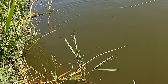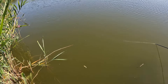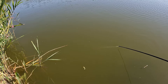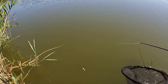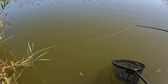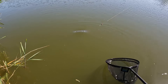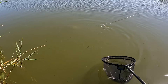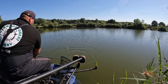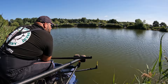They seem very small under water - seem like about a pound under water with this one.